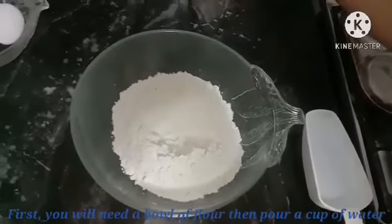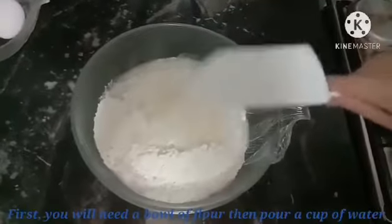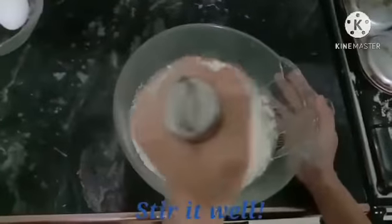First, you will need a bowl of flour, then pour a cup of water. Stir it well.